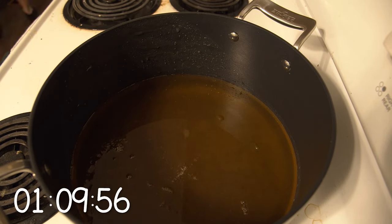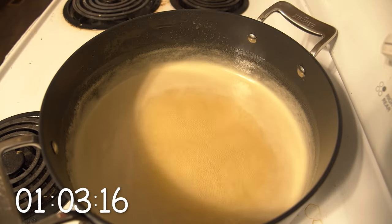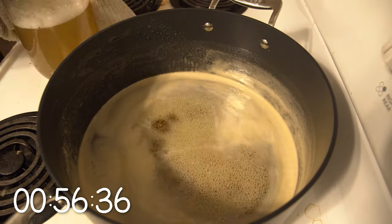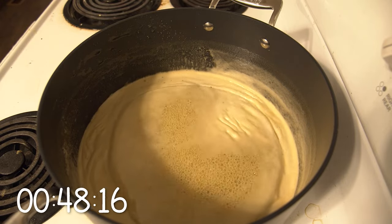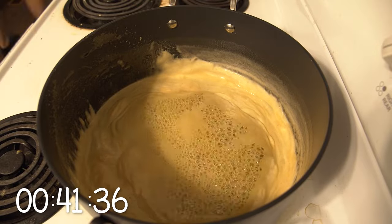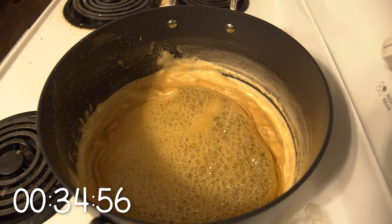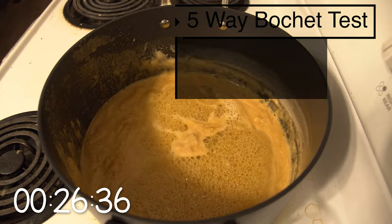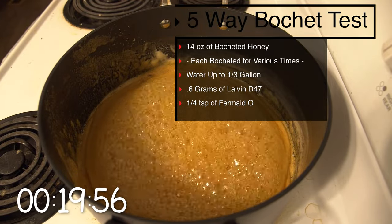I took six pounds of honey in total and put it into a pot. I pulled one pound off as a regular non-bochet version, but bocheted the other five pounds for about an hour and 15 minutes total. Every 15 minutes I pulled one pound off into a separate container. I used the recipe on screen, making about a quarter gallon of mead each.